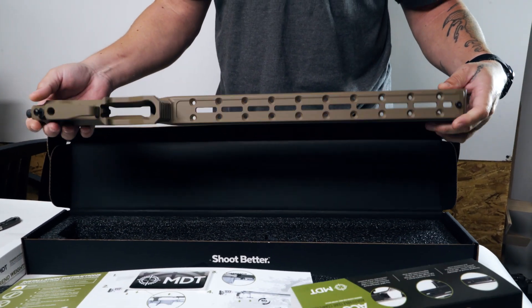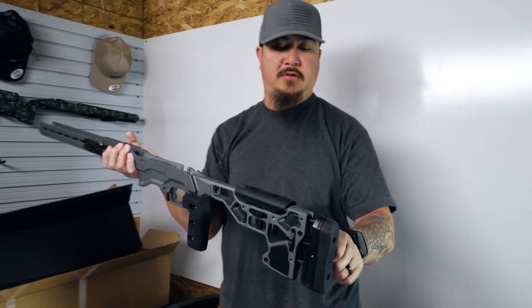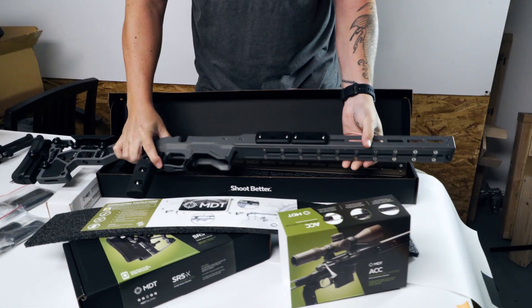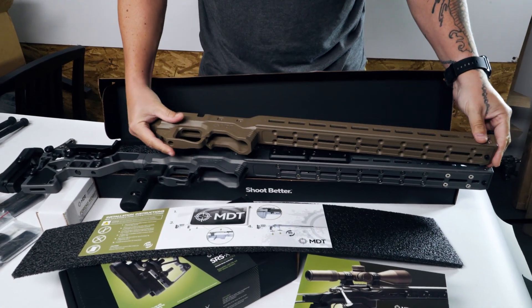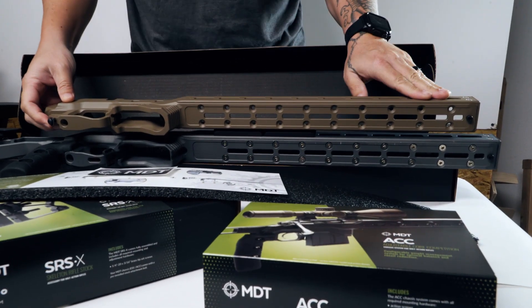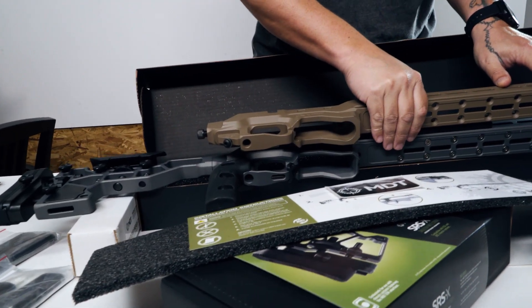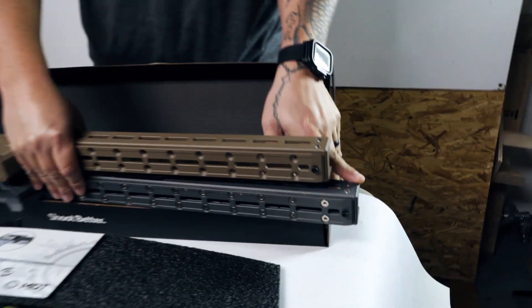I have my full-size model here with all the weights and the whole nine yards, so let's just see. Holding it up and kind of lining it up by the magwell, it looks like the new chassis is maybe an inch and a half — maybe a little bit more — shorter up front.